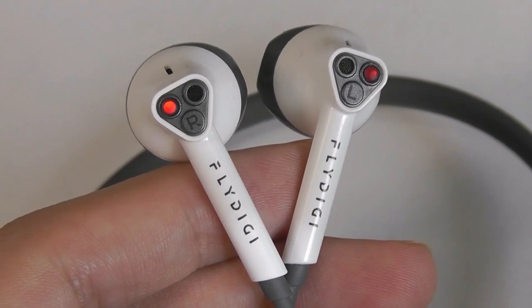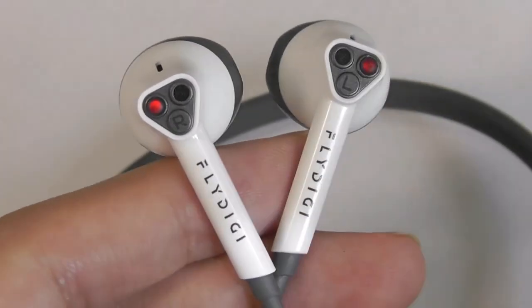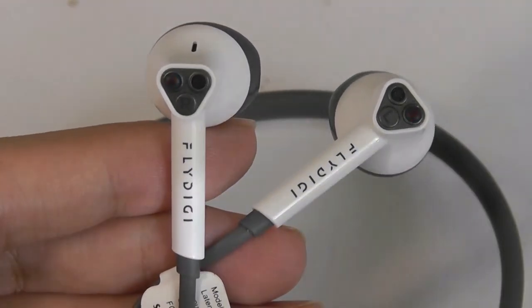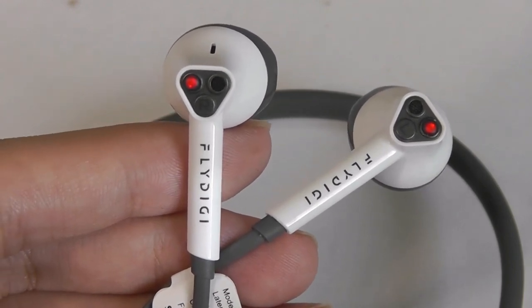Overall the mids are very crisp and the trebles also have plenty of detail — it's a pretty enjoyable experience. It makes it feel quite open and like you're listening to something in 3D at times, which is great especially for things like watching back a movie. The whole thing just really comes to life.